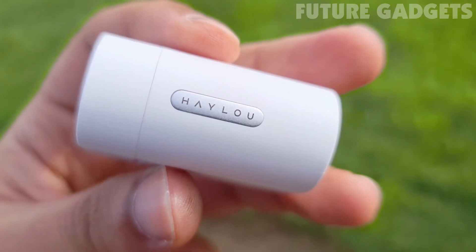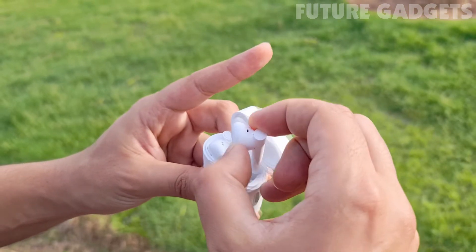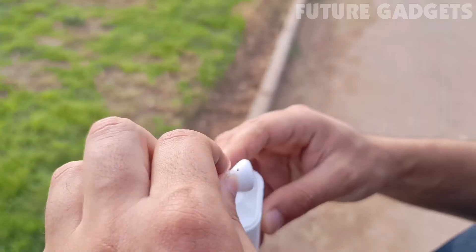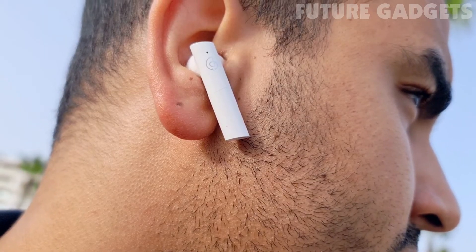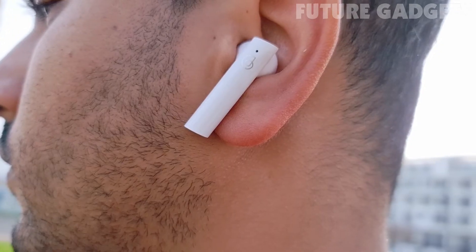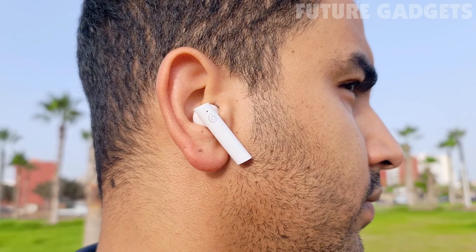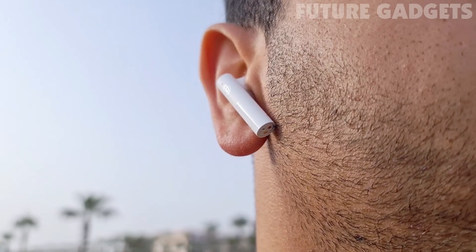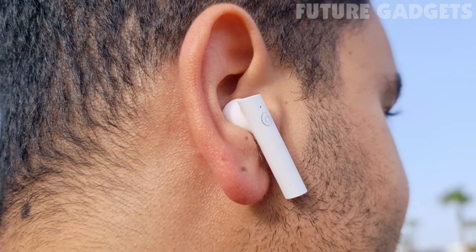When a new pair of Haylou headphones comes out, it's usually something to be excited about. The brand really delivers consistently good models, which definitely includes the Haylou Mori pods. Criticisms here are really only with missing additional features like wireless charging or the lack of a volume control. But to be honest, a pair of headphones does not have to offer everything for the price, as long as the rest is right — and it certainly is.